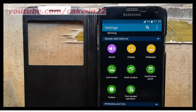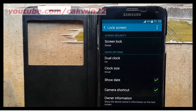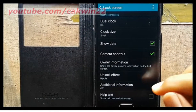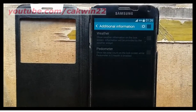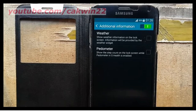Under Sound and Display, tap Lock Screen, scroll down, and tap Additional Information. Slide Additional Information to the right to turn it on, then check Pedometer to display the pedometer on the lock screen.